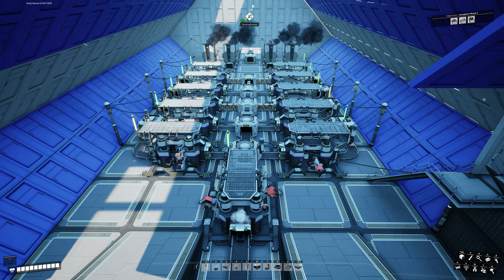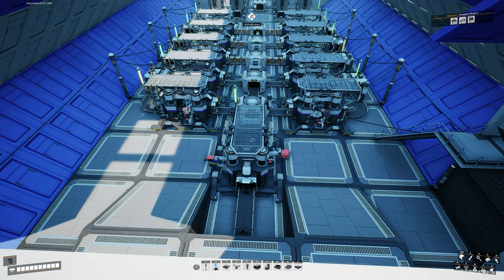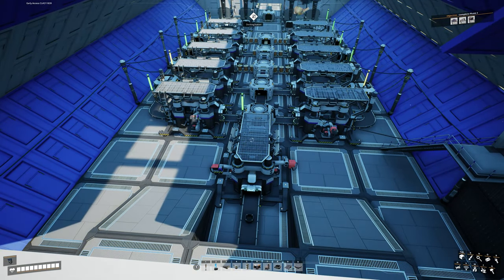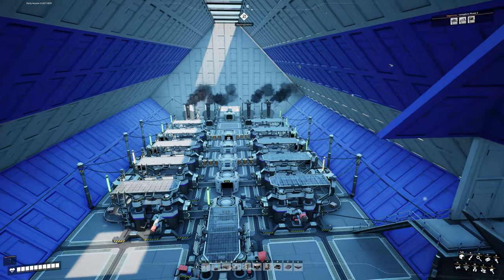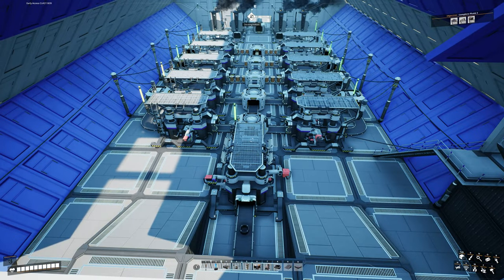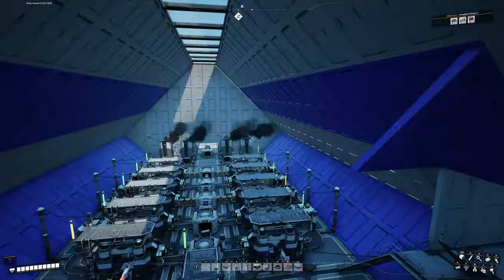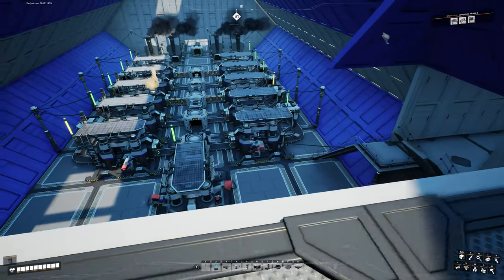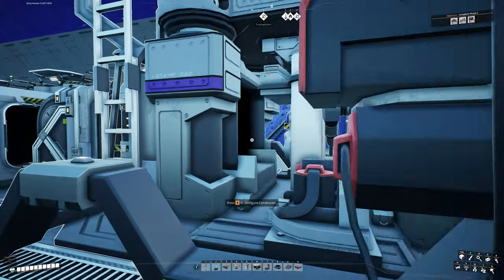After looking at the efficiency of those machines, I can see exactly what we have to work on. Number one priority is cable — there is definitely not enough cable being made. Cable is made from wire, so maybe we need to make more wire in order to make more cable, which we already need more of anyway. Let's hop down to that level and get started.